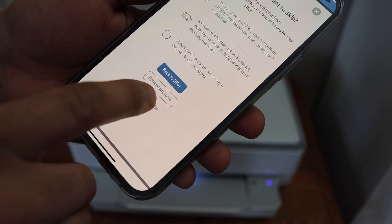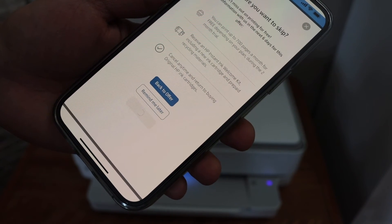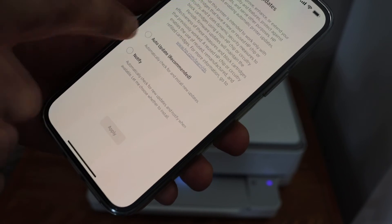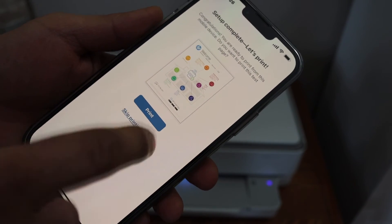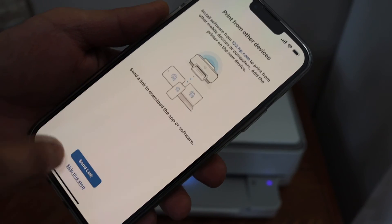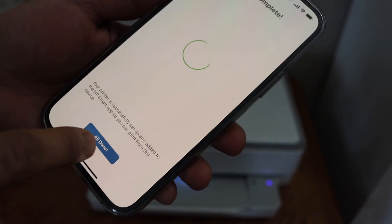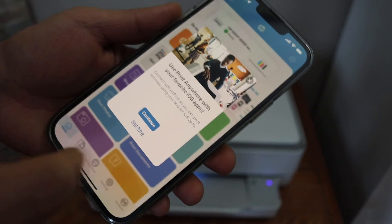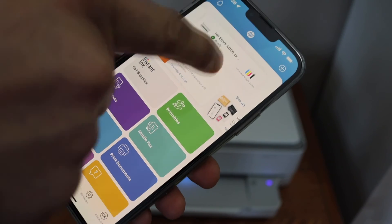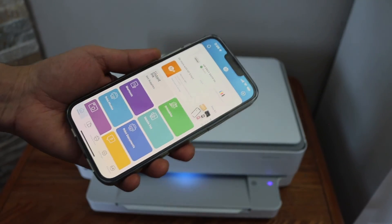Select auto updates for your printer. Setup is complete — you can print a test page or skip it. You can also send a link to other devices or skip that as well. Click the 'Done' button and you will see your printer is available in the app. You can now use it for wireless printing and scanning. Thanks for watching.